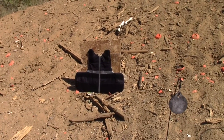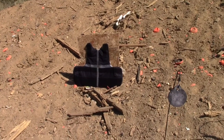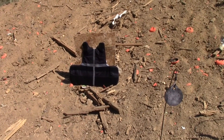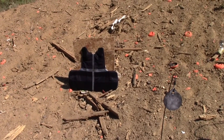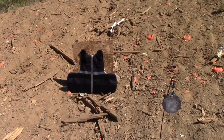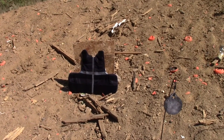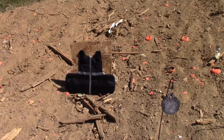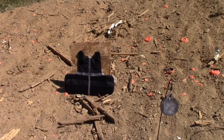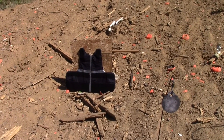Alright guys, we're back out on the range today with an experiment that I am very much looking forward to. This is an old bulletproof vest of Martin's. It's a Class 3A. This is basically the vest that all of us wear at work, and all of us have been curious just how well this vest will function.